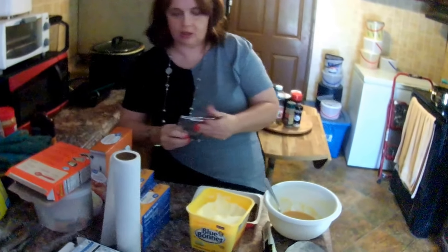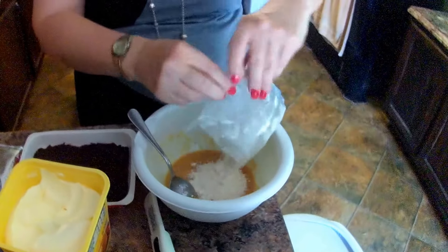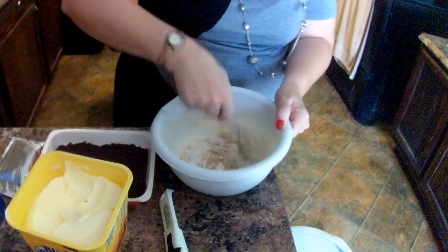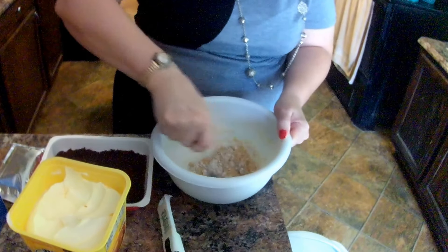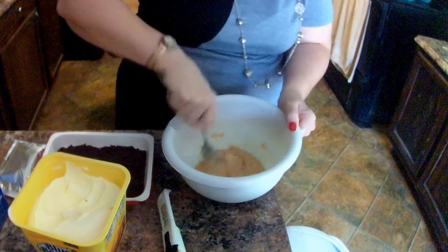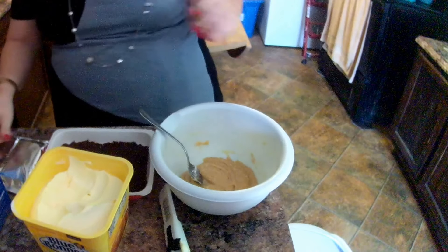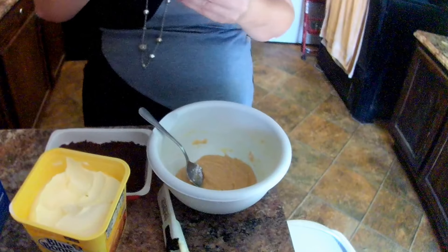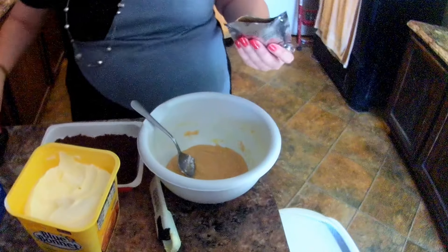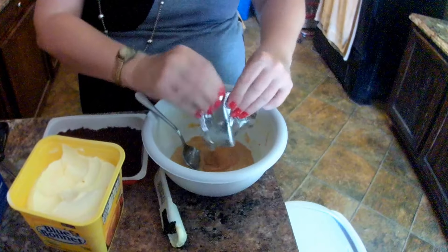And then stirring in the peanut butter. Okay, let's see. Oops — there's more filling mix. Okay, we have the filling mix. Now, this little container here says it's peanut butter. It says then to add the peanut butter. Oh, yummy, yummy, yummy!